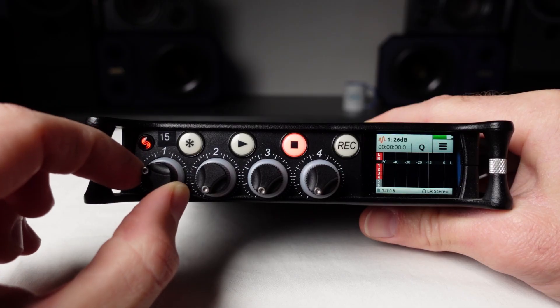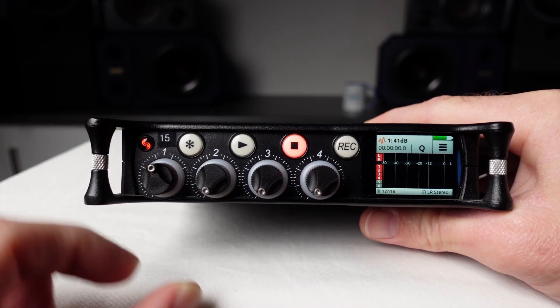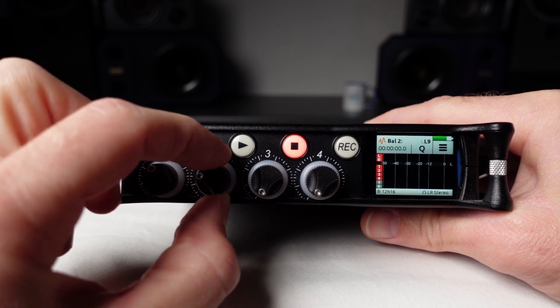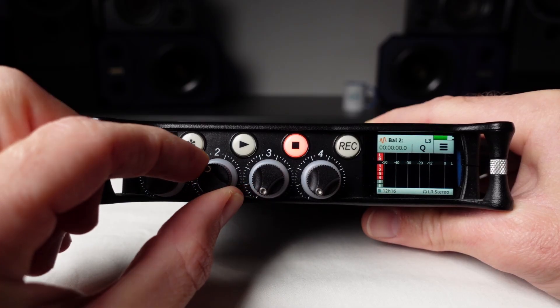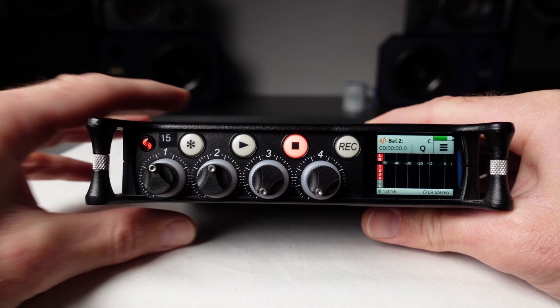The input one level control knob can now be used to adjust the input level of inputs one and two. The input two level control knob can now be used to adjust the balance between the two inputs.